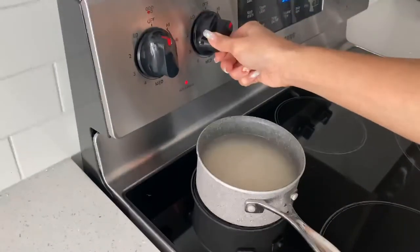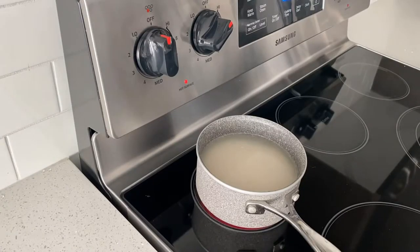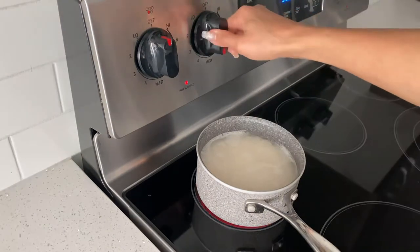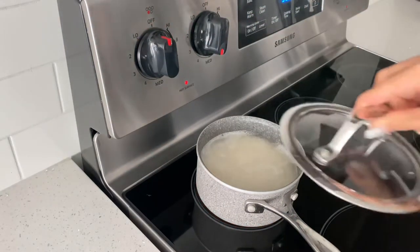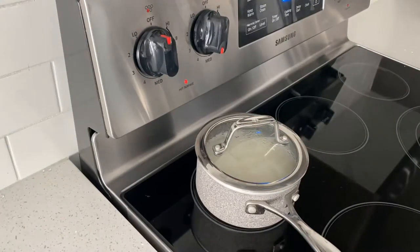Bring to the stove and turn the stove on high heat and bring it to boil for three to four minutes. Then I reduce the heat down to medium heat, covering it and I will leave it to steam about three to four minutes.